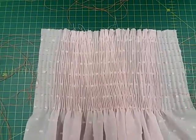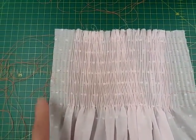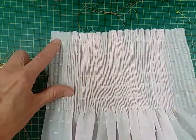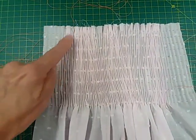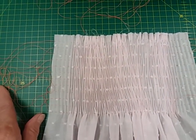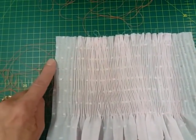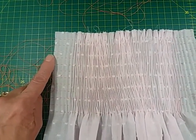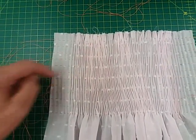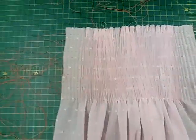Once you've finished your smocking, it's then that you would take your pleater threads out, pin it to an ironing board, and put your blocking guide on the top. Mark out your armholes first, steam your fabric to set the pleats, and once it's dry, mark out your armholes with a waterproof pen. Then using your sewing machine, zigzag around that blue mark, trim away the excess, and make up your dress as normal.